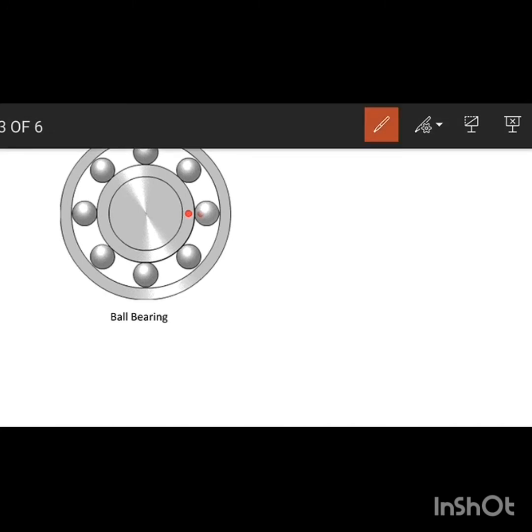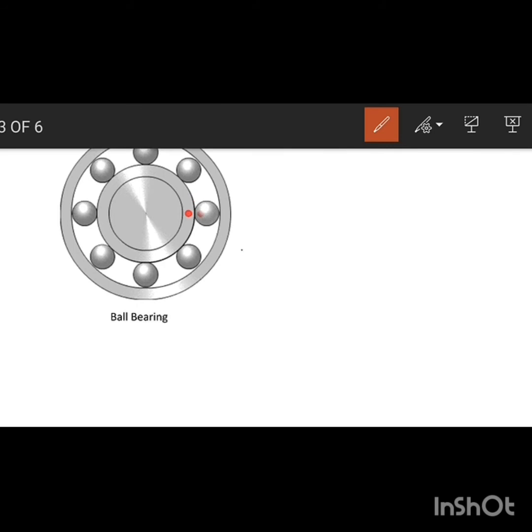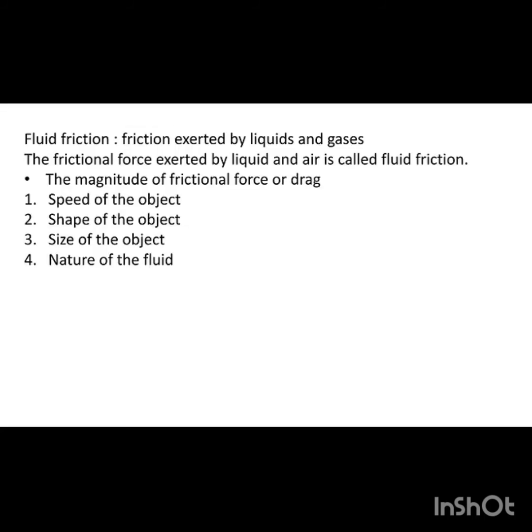Here we can see a metal ball and metal plates. Inside the smaller ring and the bigger ring, small metal balls are arranged between the two metal plates. Because of this arrangement, the movement of this small bearing becomes very easy.